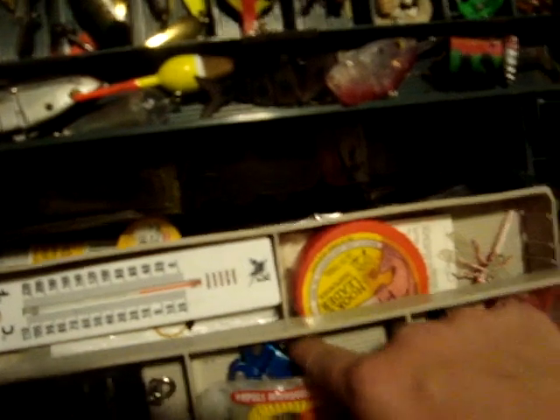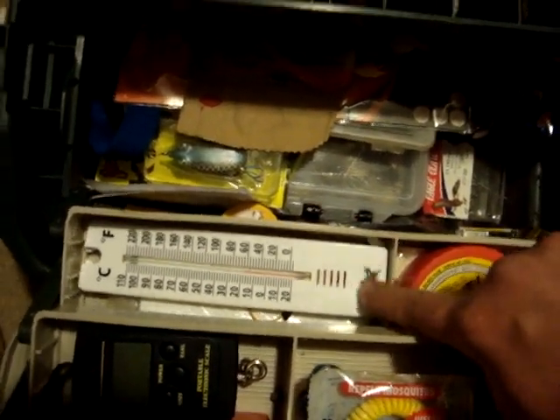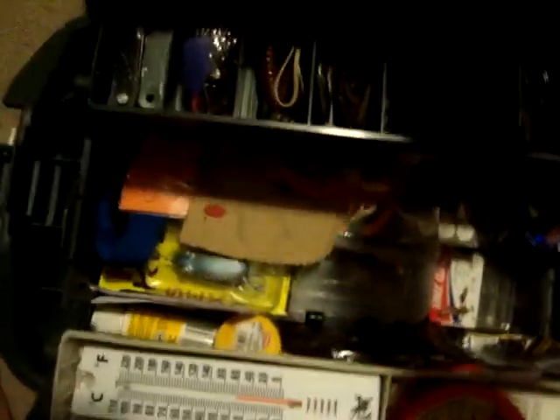And then mosquito repellent — that's good for creek fishing. Scale — I got that one off Amazon. Tape measure, pliers — you definitely need those. I have this temperature thermometer for water temperature.